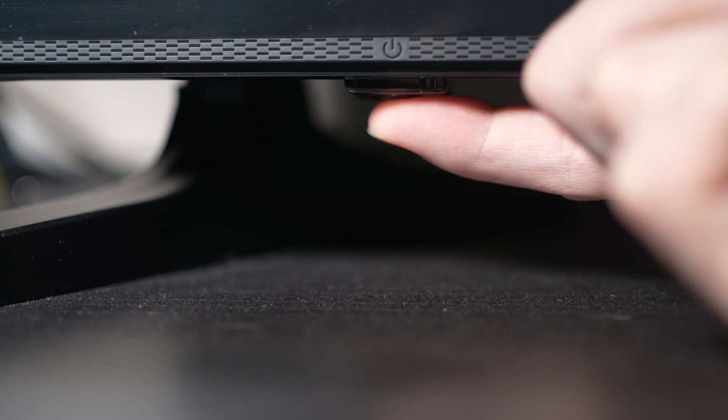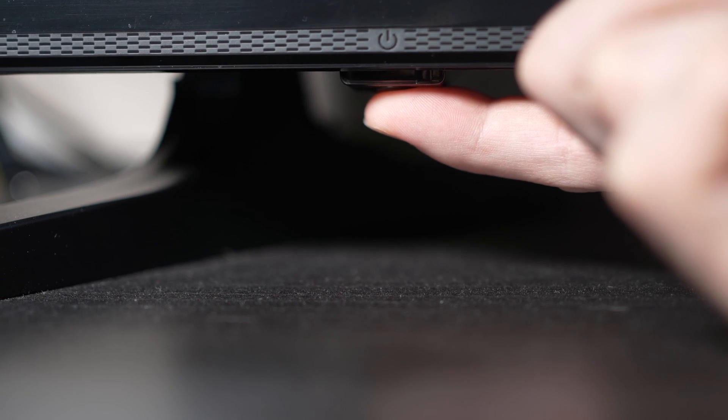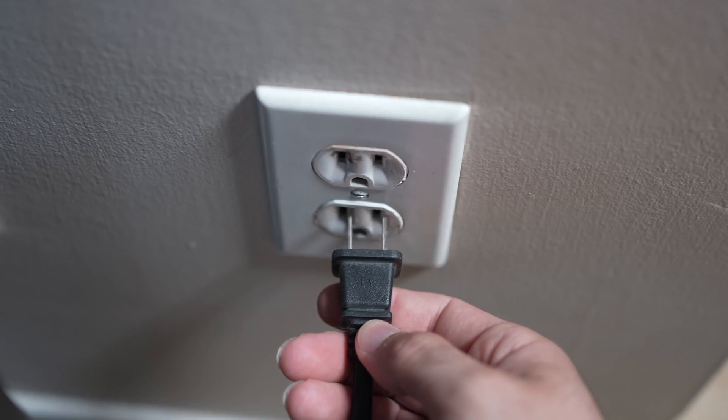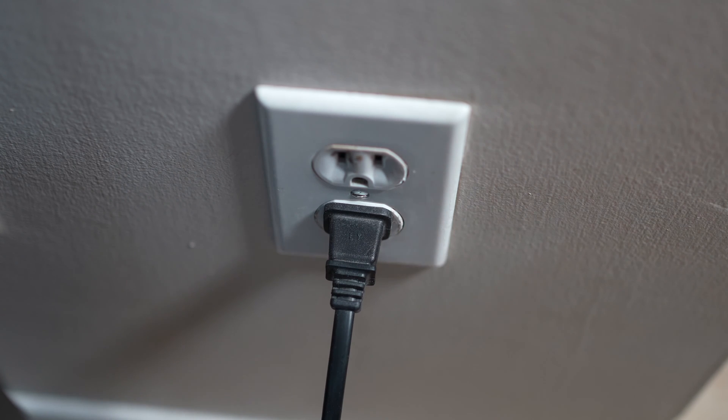But if you found one, keep it pressed during 30 seconds. Then you have to wait a full minute. If your TV didn't have a button, just wait one minute and then you can safely re-plug your TV into the wall socket.